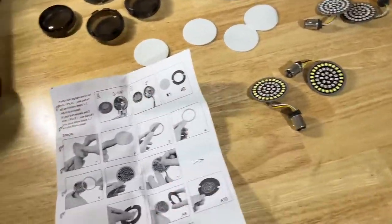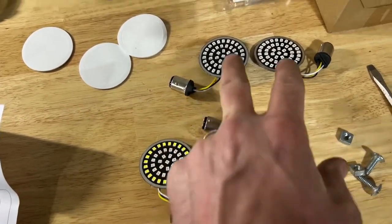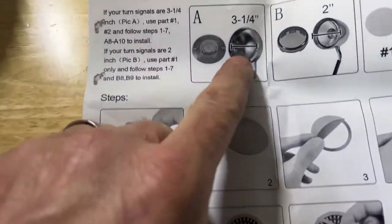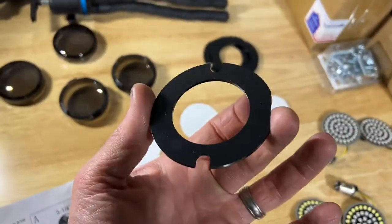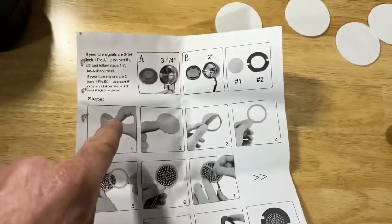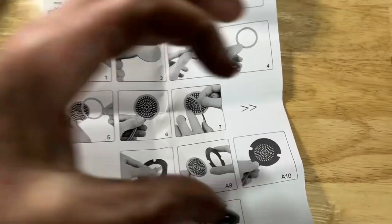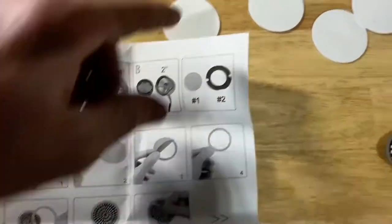So to mount these, just so you know, they're going to be two different colors. The ones with the yellow outer ring are for the front of the bike; the back with no yellow ring is for the back of the bike. There are two different instructions based on the turn signals you have right now. If you have the three-and-a-quarter inch turn signals, you'll have to use these larger spacers. Steps one through seven are the same for both, but if you have the larger diameter you'll use the extension ring that fits into the larger opening of the housing. I have the two inch ones, so I will not even need these.